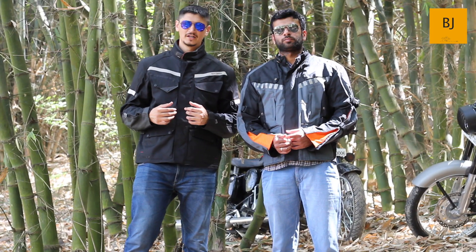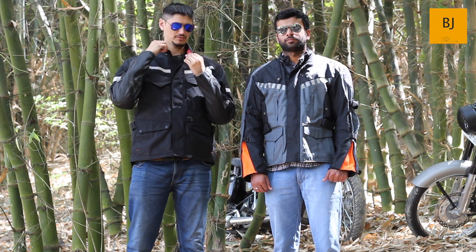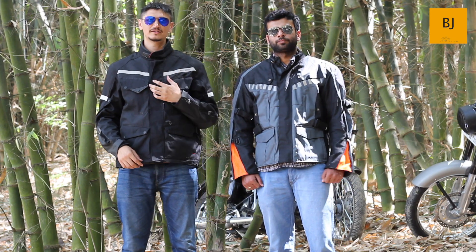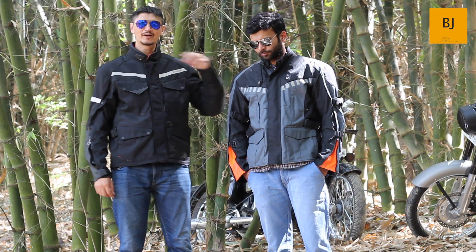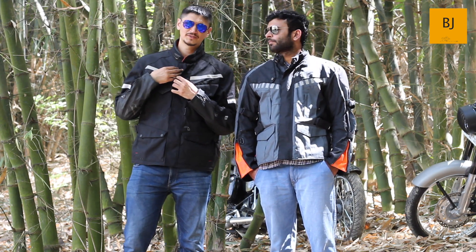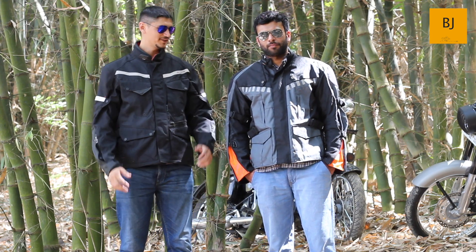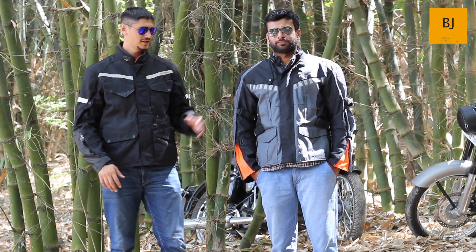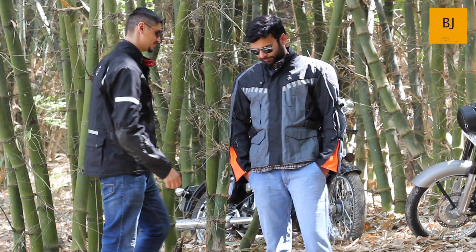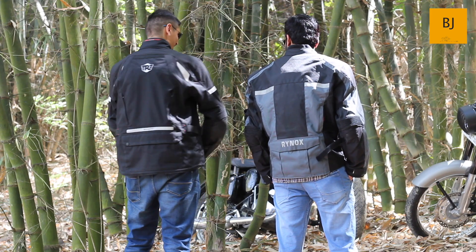Talking about comfort, in both jackets you get adjustable straps around the neck which you can adjust to your neck size. Both jackets also have cushioning around the neck to prevent chafing. Now regarding the reflective system — both jackets have a good reflective system at the front and at the back. In the case of RE Darcha, you get a prominent RE logo at the back.